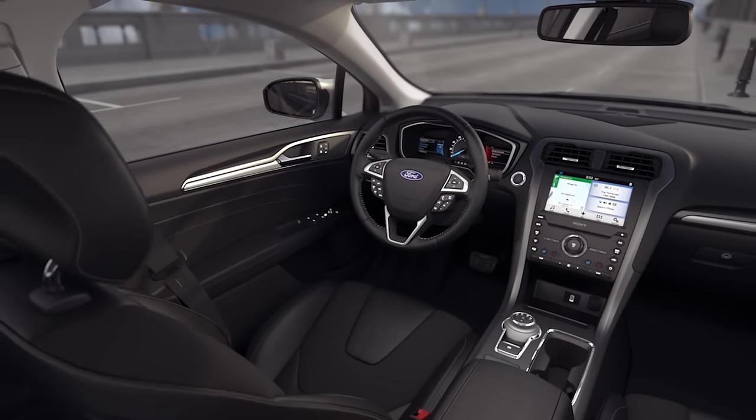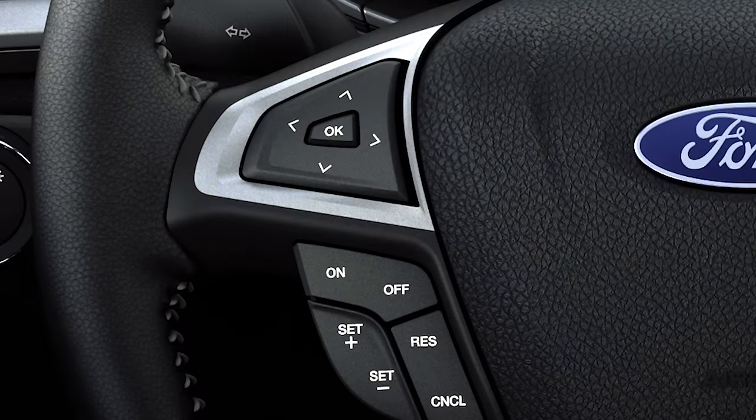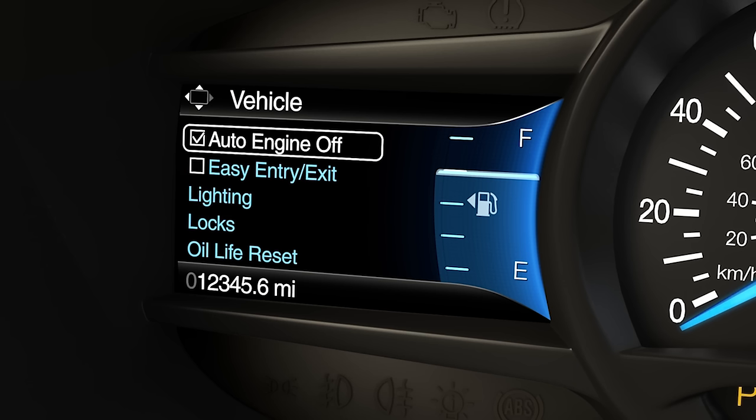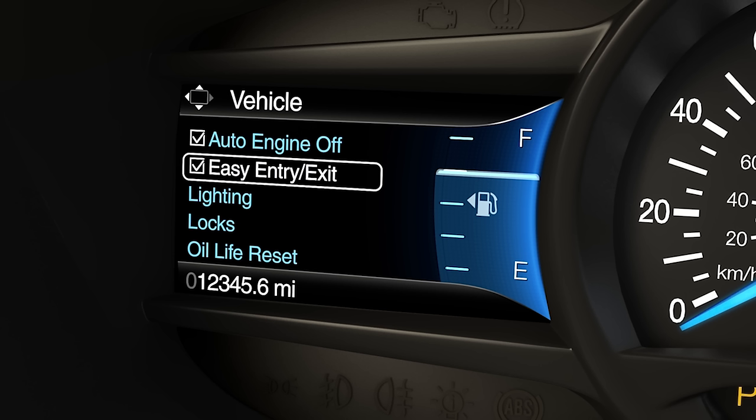To enable or disable, using your five-way steering wheel controls, go to Settings, Vehicle, Easy Entry, then hit OK to enable or disable. Any questions? Go to Owner.Ford.com.